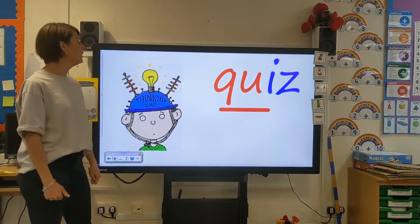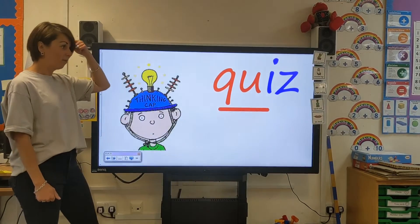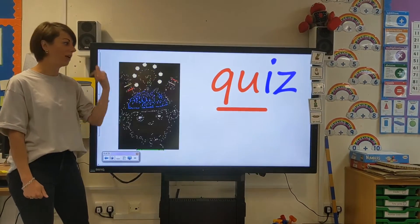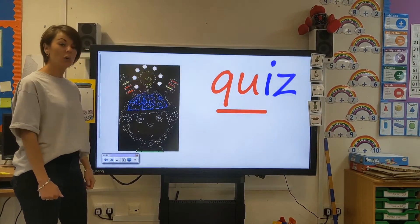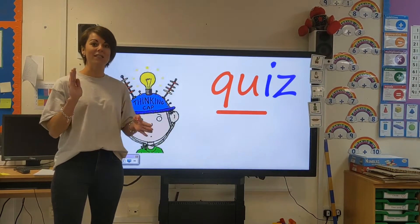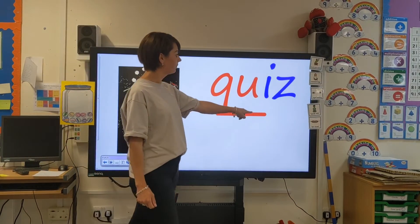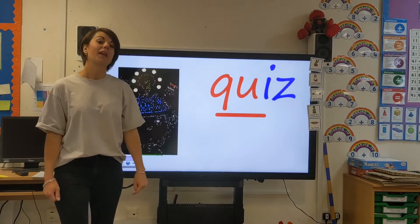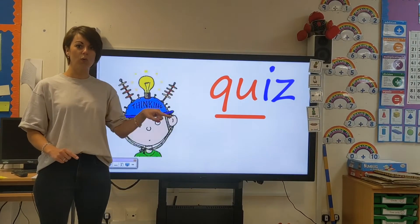I wonder whether any of you know what this says. This little boy's got his thinking cap on — he's thinking. Some of you might have done these whilst you've been in lockdown, or your mummies or daddies might have done these to keep their brains working. This is called a quiz — it's where you have to answer lots of questions. A quiz. I'm going to use my robot arms: QU, i, z — quiz. Let's see if you can sound it out. Fabulous. Let's do it once more together: QU, i, z — quiz.